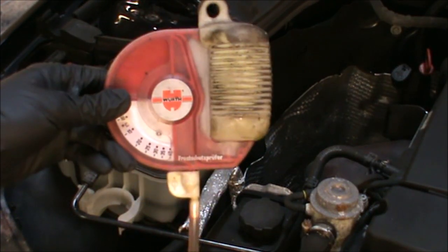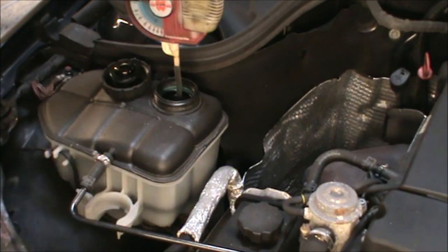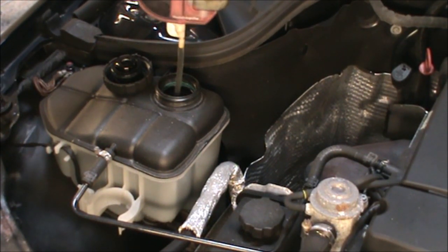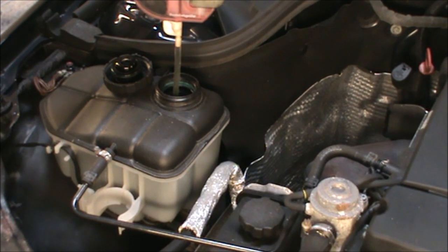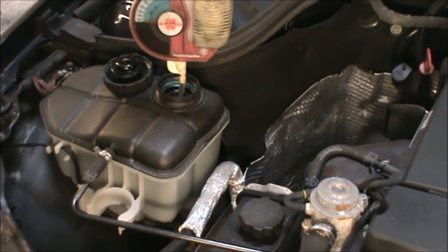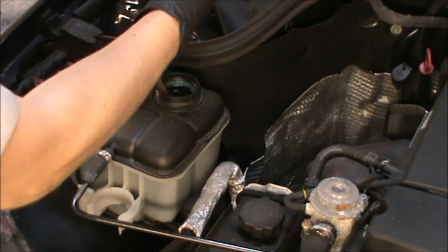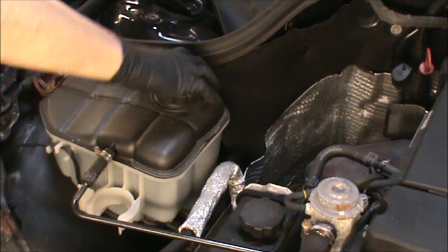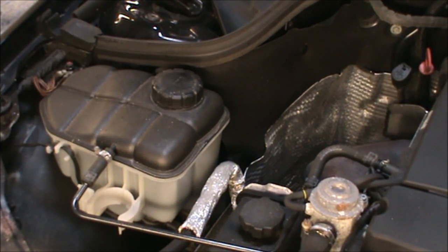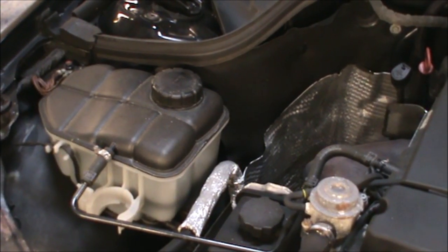Using one of these — there are different types — you can check the percentage of antifreeze. This is reading at minus 40, so that's a good level of antifreeze and we don't need to top it up or anything.